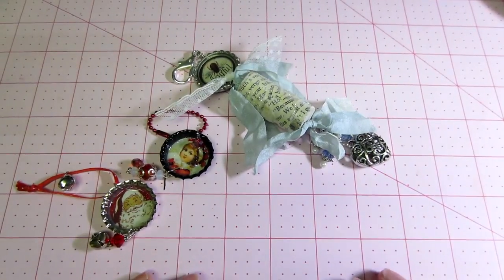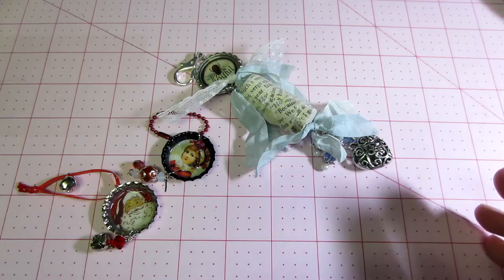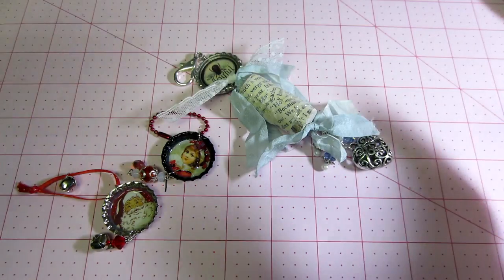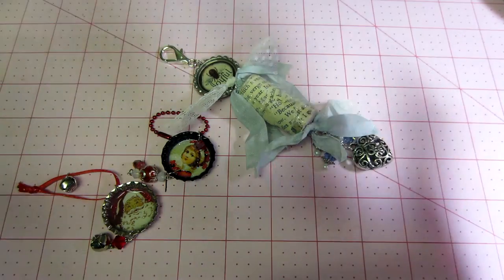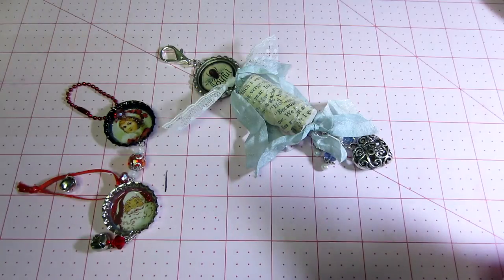Hello, it's Sarah. Tonight I just wanted to share some Christmas ornaments I've been making. I had just organized some of my swap pieces that I had received before — I have this little jewelry tree.